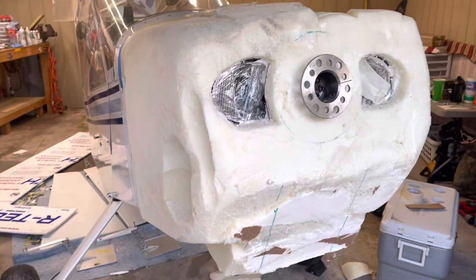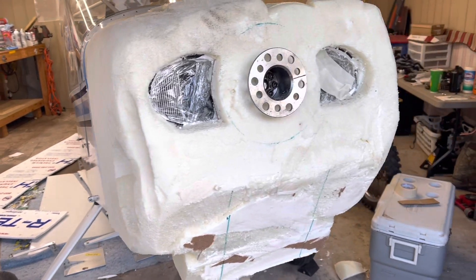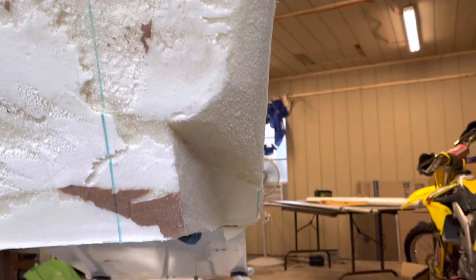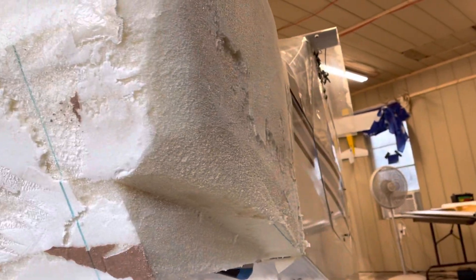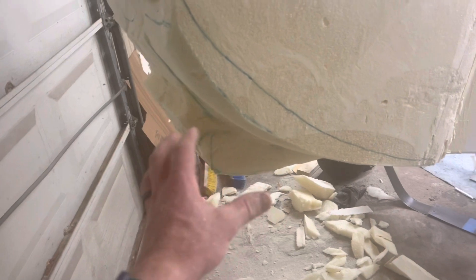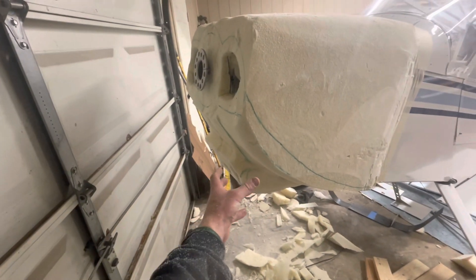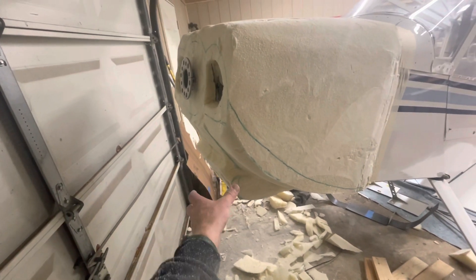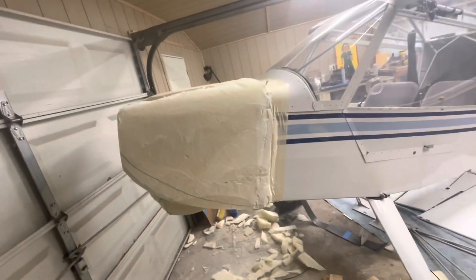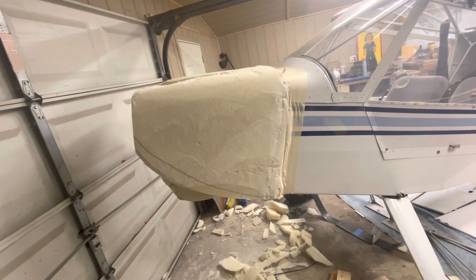We've done a lot of the rough cutting. You can see my oopsie sanded out a little bit, but I'm going to have to add more foam. I've been using a sharpie to draw lines to know kind of where I can cut to and still have a little bit of play. You can see the oil cooler is starting to take shape here — it's going to be an extrusion from the rest of the cowling just for the oil cooler. I'm really liking the way the lines are turning out; it already looks so much better than the old cowling.